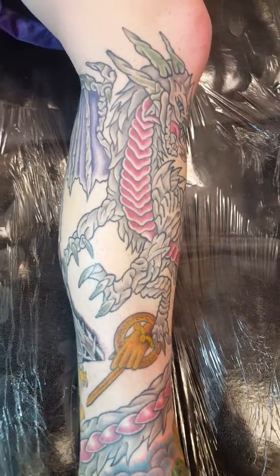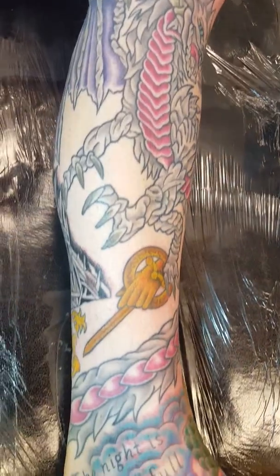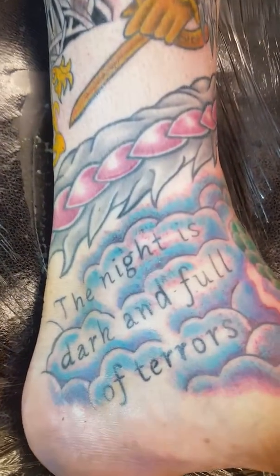Hello, it's Jeremy with Justin, and this is the Game of Thrones tattoo stuff that we're doing. The night is dark and full of tears — that's how it starts.